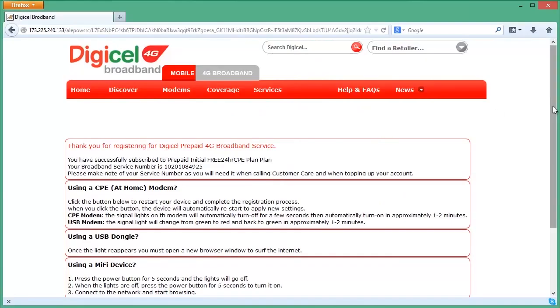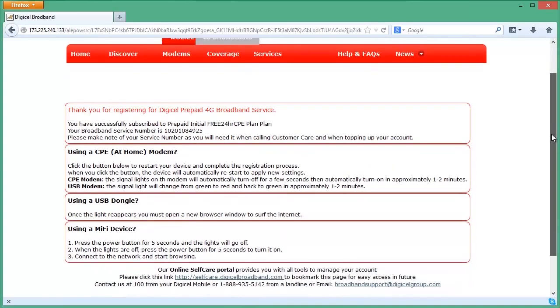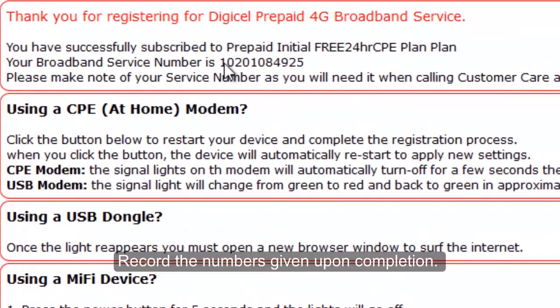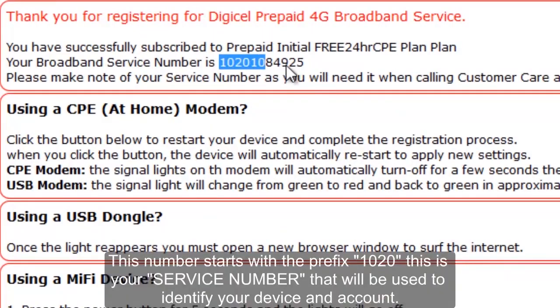You'll receive a confirmation page and also your service number. Please take note of this service number, as this is the number you make payments to if you're a postpaid customer, or top up if you're prepaid.